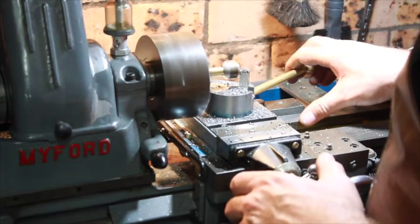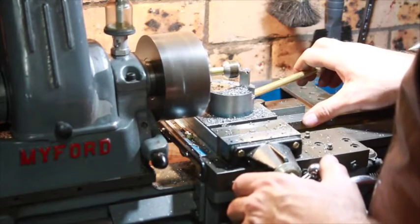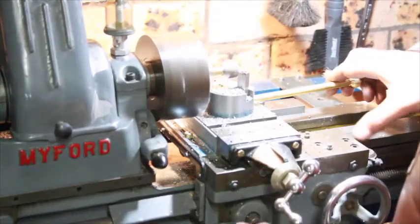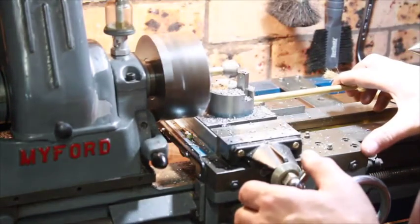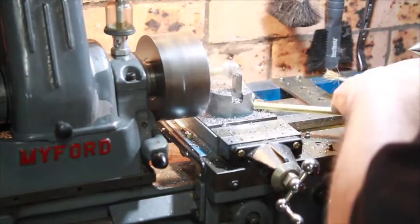You can see my blade wobbles quite a lot. I tried to make one of these torsion stands to address that.